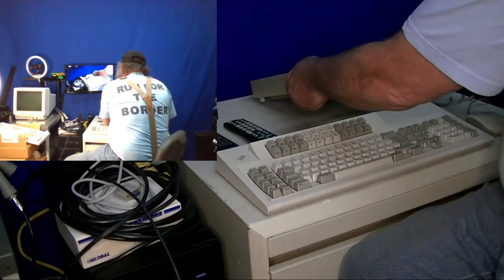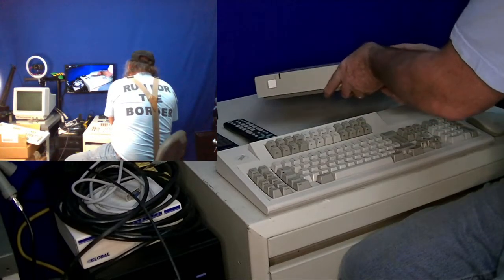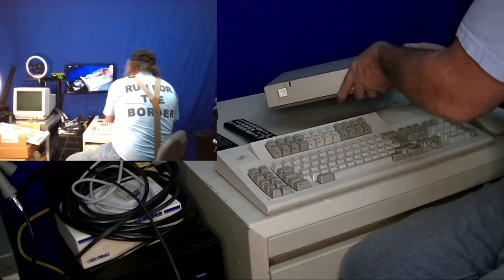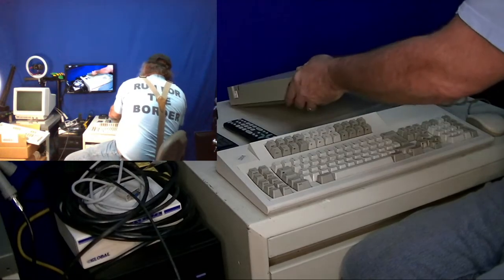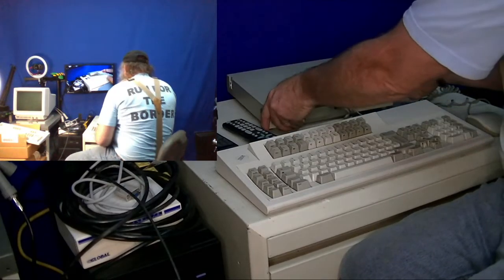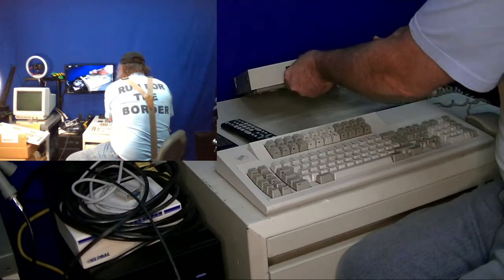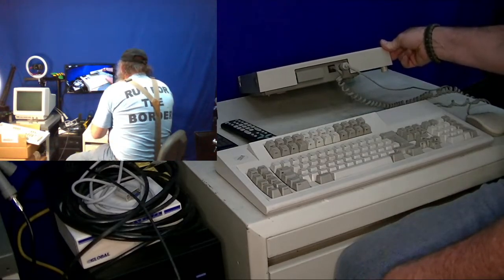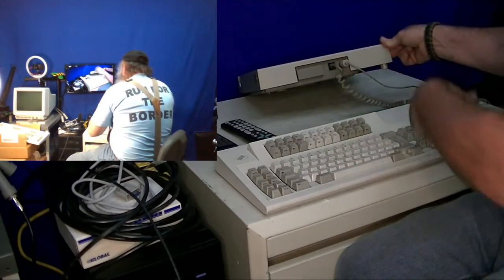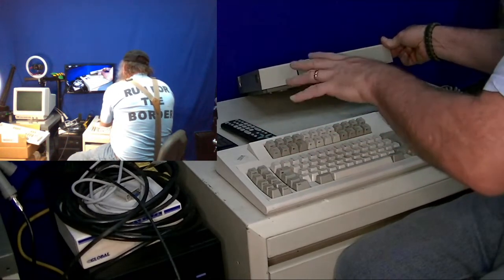Going through, of course there's a power switch on the front. I do have this connected to power and we will power it up in just a moment. I'll see what I can do to spin it around to show the connections. It does have some sort of a feature connector that may be even for a light pen or something else that adds to the capabilities of the unit.